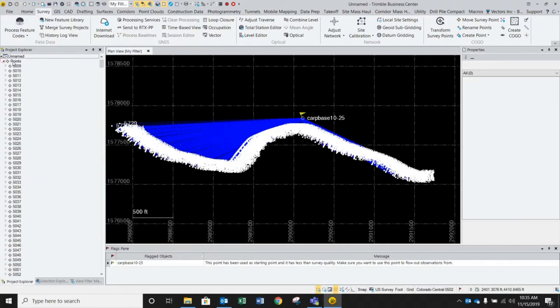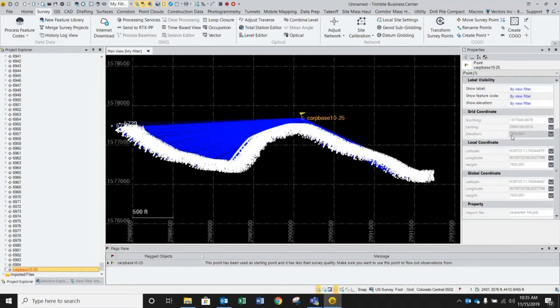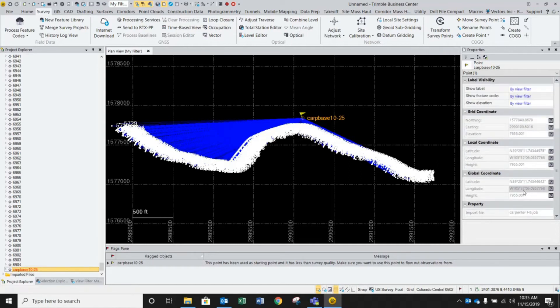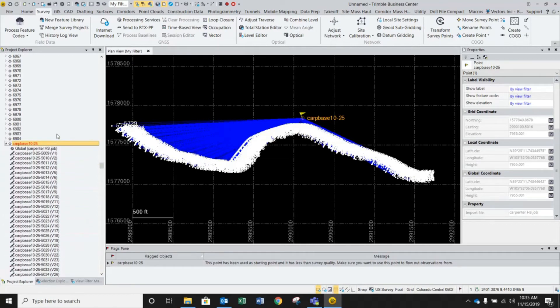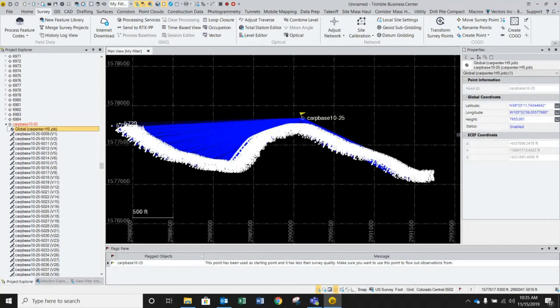I'm going to expand my points. When I highlight this point, it opens the properties of that point and everything is grayed out as far as the position. In order to apply an OPUS solution, you have to expand this out, and then that very first one is your global position. You can see that our lat/long/height is now blue, allowing us to change it.